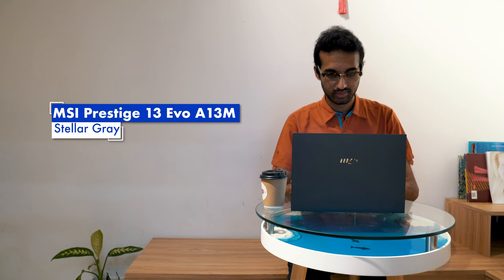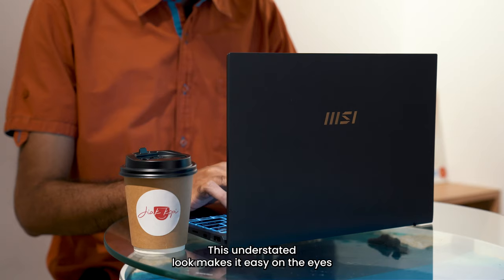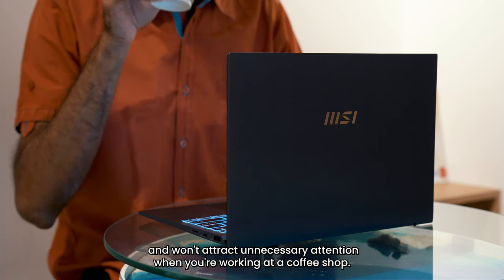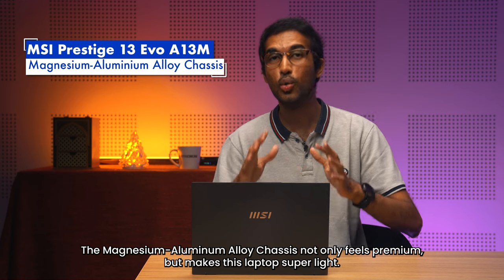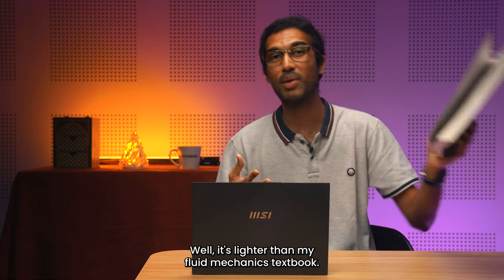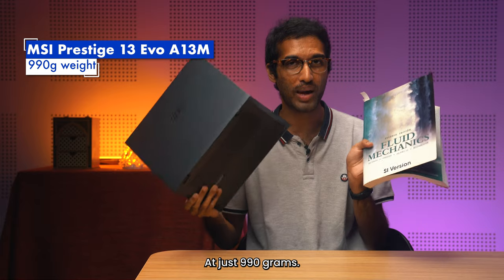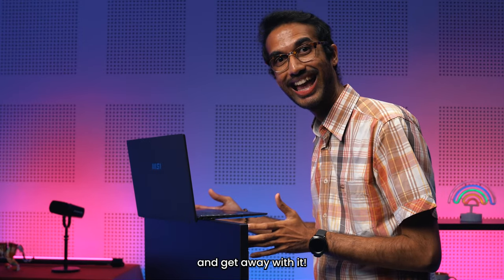Available in stellar grey, the Prestige 13 Evo has a minimalist design with a silver MSI logo on this colorway. This understated look makes it easy on the eyes and won't attract unnecessary attention when you're working at a coffee shop. The magnesium aluminium alloy chassis not only feels premium but makes this laptop super light — at just 990 grams, it's lighter than a fluid mechanics textbook.